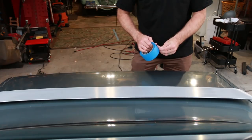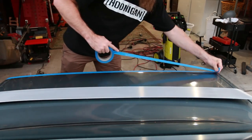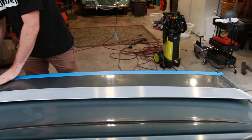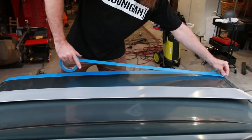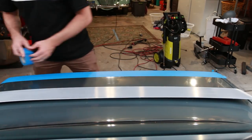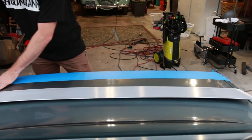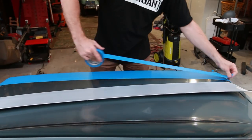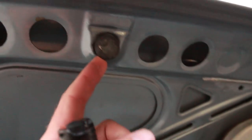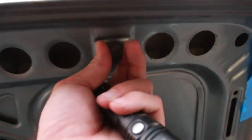Some measuring tools are gonna be good as well. First thing I'm gonna do is set down some blue painters tape — always good when you're drilling on a car, because sometimes drill bits walk. That's why I grab the center punch; it's gonna keep the drill bit where it needs to be.